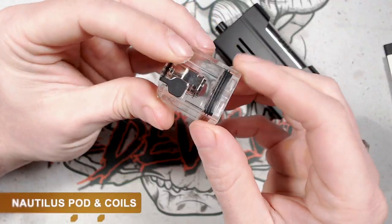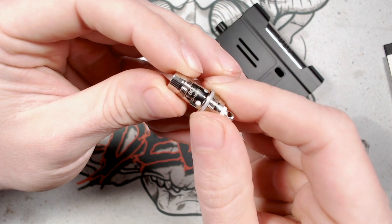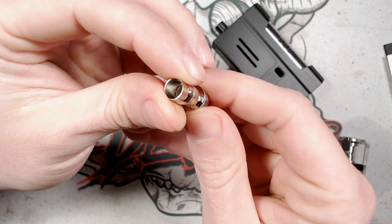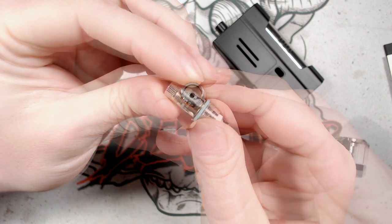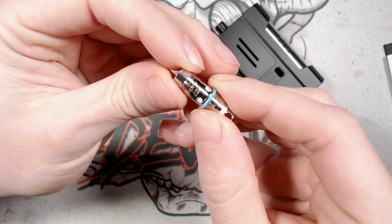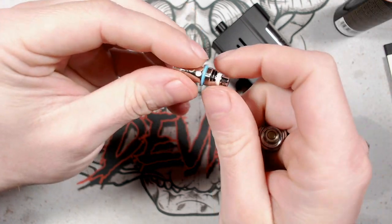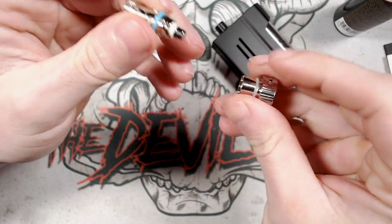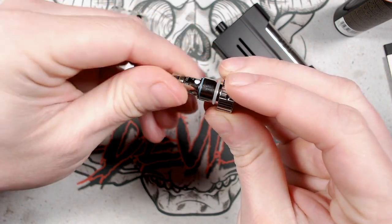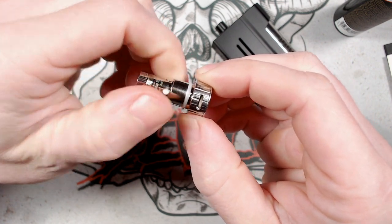The Nautilus pod is made for Nautilus coils. The included Nautilus BVC coil is rated at 1.8 ohms, vaped between 10 and 14 watts — a regular round wire coil. The Nautilus 2S mesh coil is rated at 0.7 ohms, vaped between 20 and 25 watts. To insert a Nautilus coil, take out the included adapter, screw it on, and note the airflow adjustment ring on the base which goes from fully open to closed.